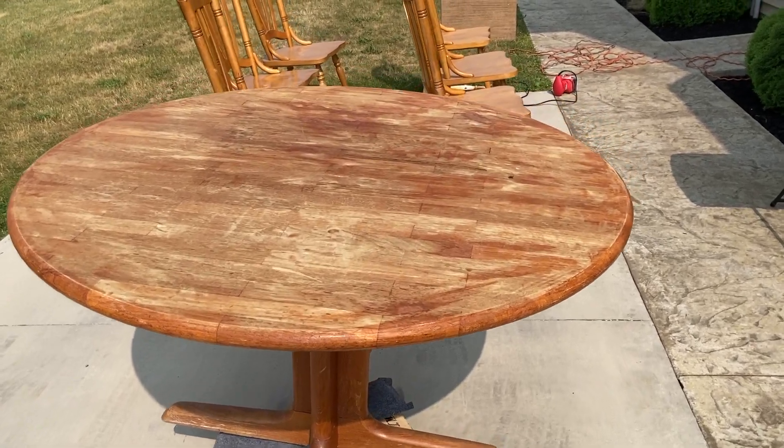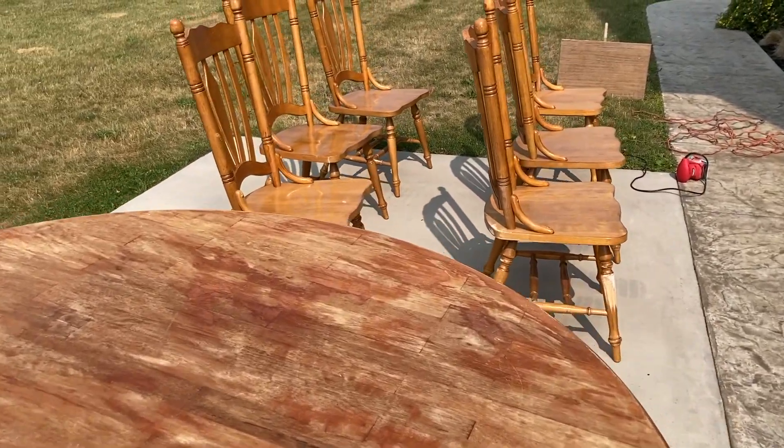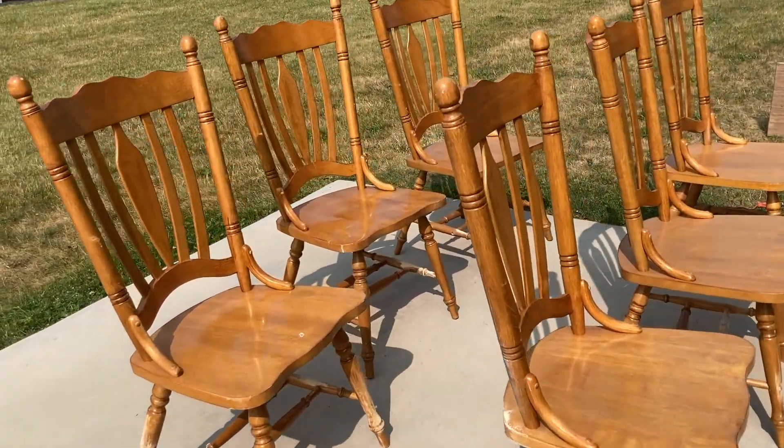Here is the round table and chairs project. This was a challenging one — I felt like I had a giant standing right before me.